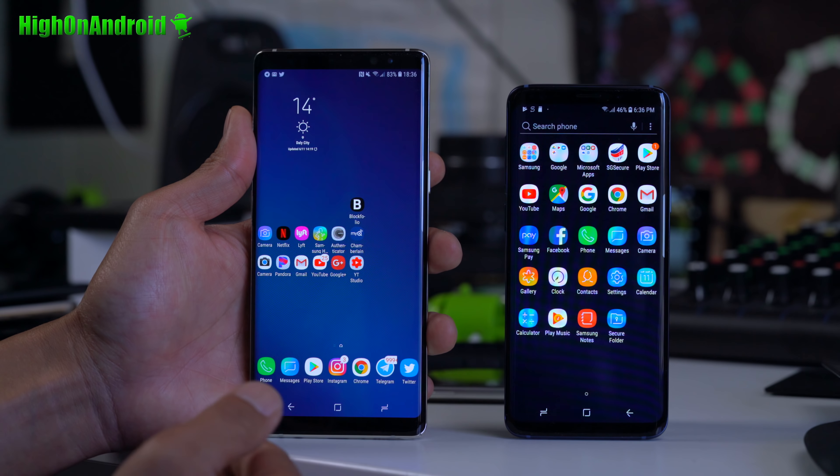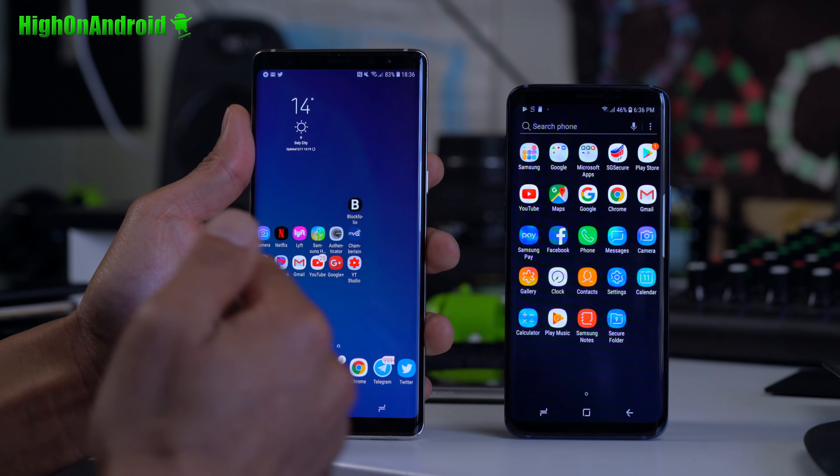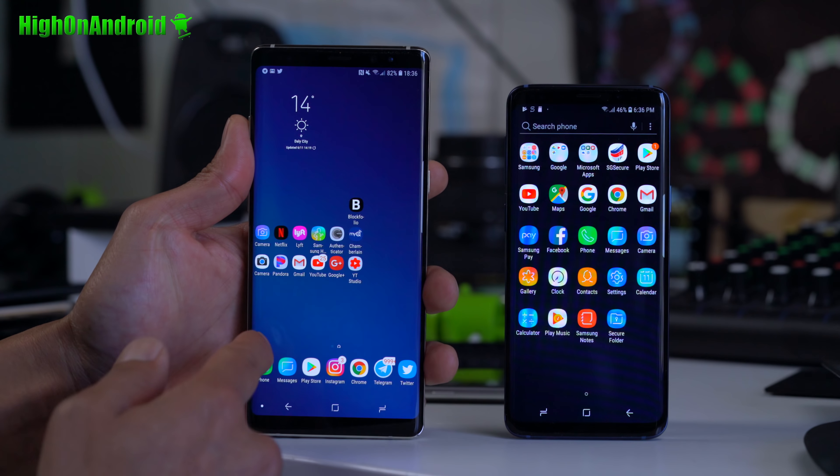You will have to have an international model of the Galaxy Note 8. So awesome stuff — I really love this ROM.